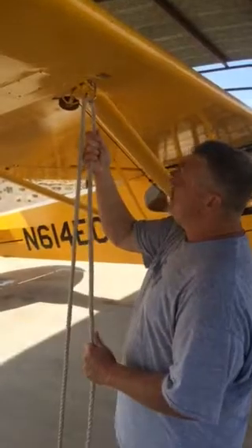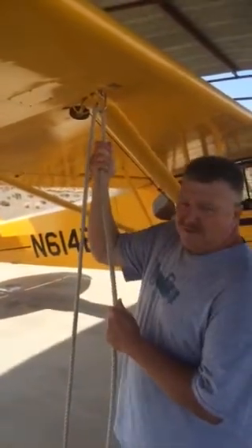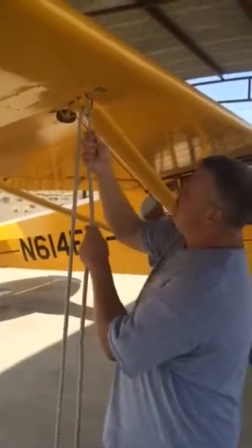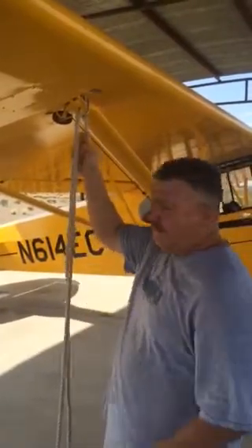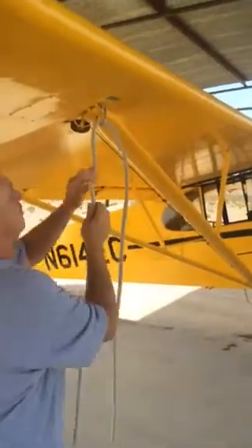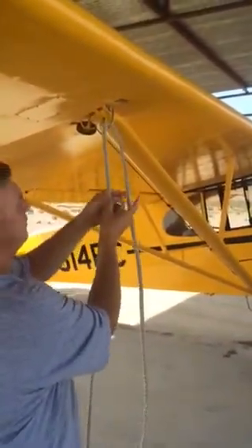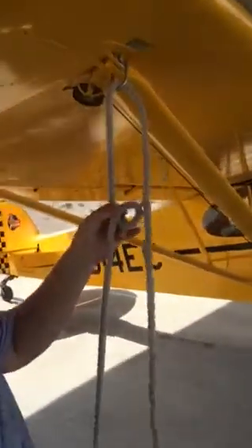So we want it snug. You don't have to try to break the plane, but your tie-down needs to be tight, no slack. So instead of having that knot that will slip, what we do is tie an overhand loop in the rope like this.